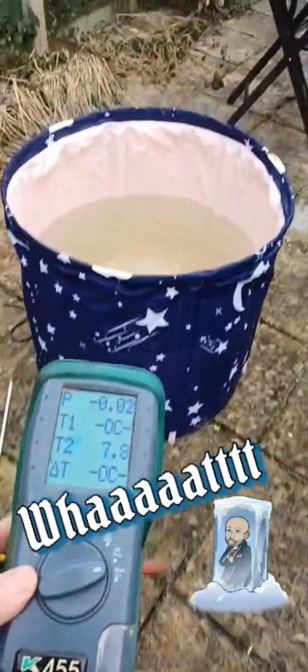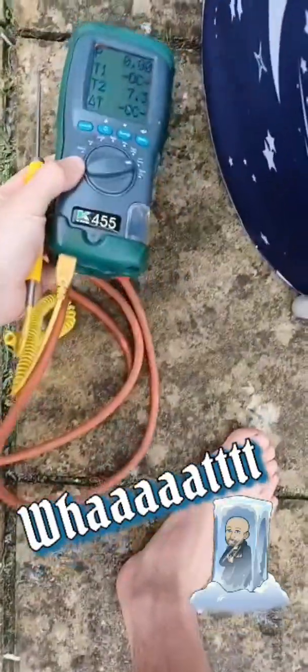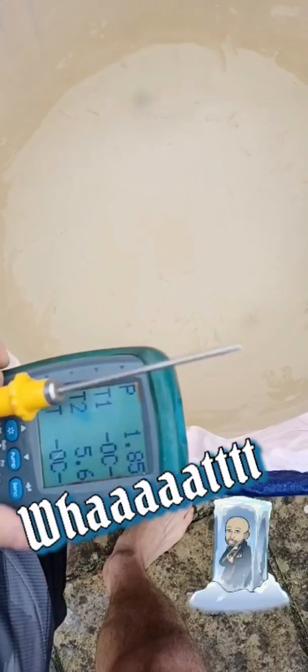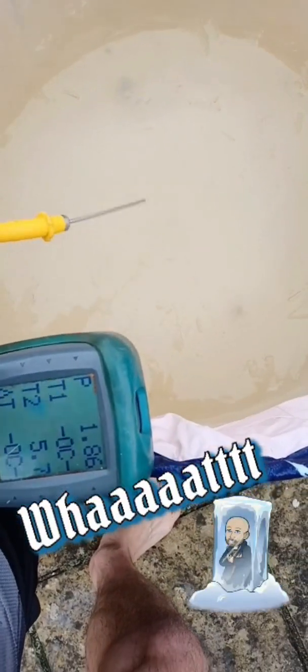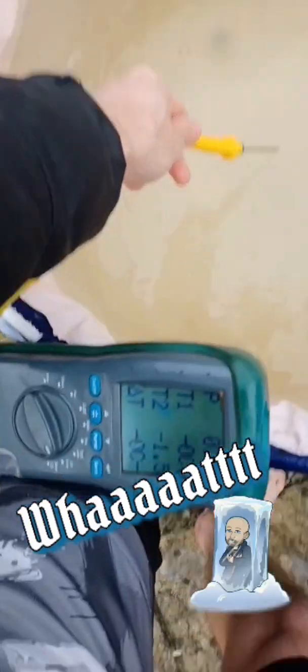I've got my temperature probe out. I want to see what the temperature of the water in the cold plunge is and then compare it to the bath. Don't want to drop that in there — crazy. Let's get it away from bits of ice and just in the water itself.